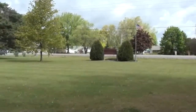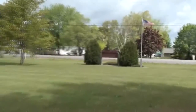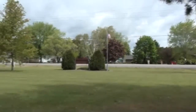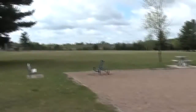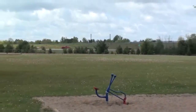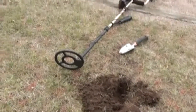Hey everybody, this is Cruising on 22's at another park. You can see how windy it is today — another windy day here in Wisconsin. There's the park and more noise; the highway is right there. Very windy, sorry about that. Here, got a signal.